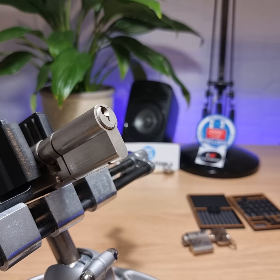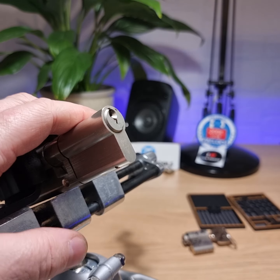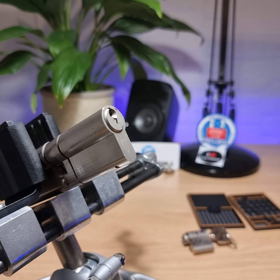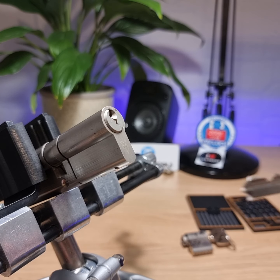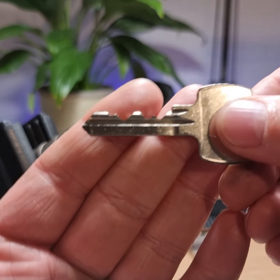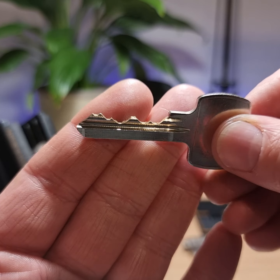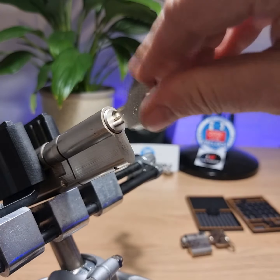Good evening, this is MyLock. I'm going to try and pick this Titan 3 Star Neuro Profile. It's got some decent bidding, good tolerances and an awful lot of security pins.